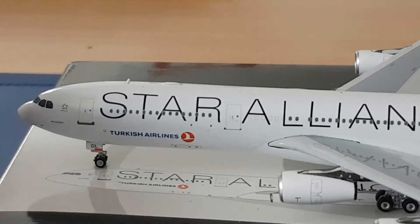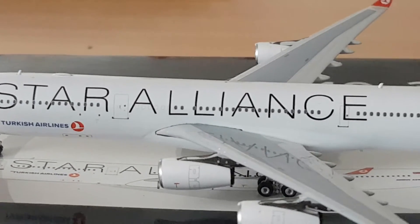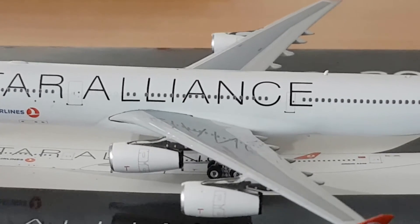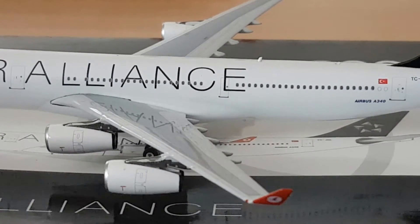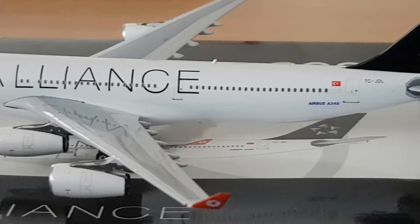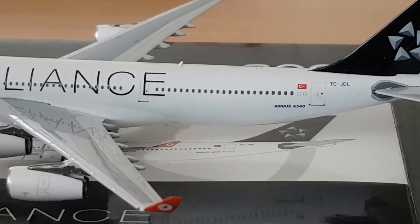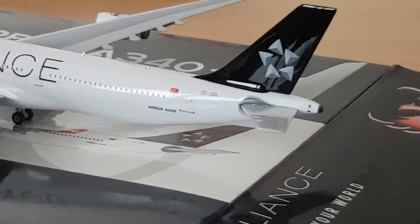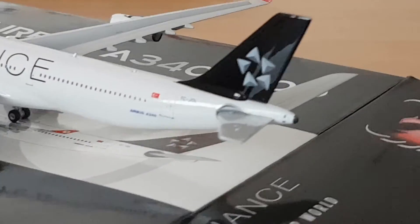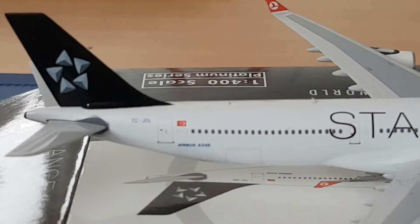I'm also checking for any possible damage on the model. So far it looks pretty nice. Because it's secondhand, I'm always a bit cautious, but it looks like it was just kept in a box or on a glass shelf. In the back you can see the Airbus A340, the Turkish flag, and the registration TC-JOL — or JDL, sorry, I forgot to mention that. It looks really, really nice, and the engines look fabulous.